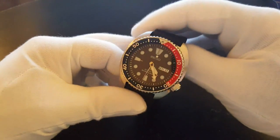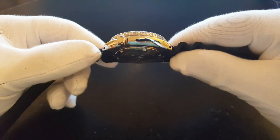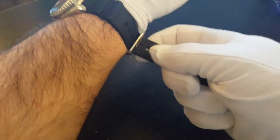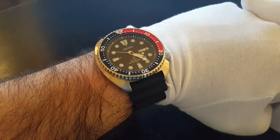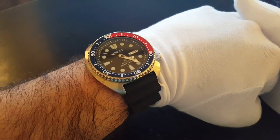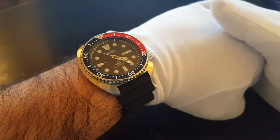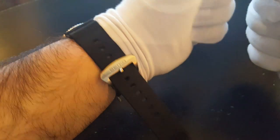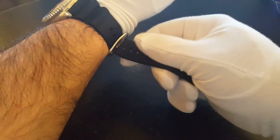All in all, it's a very impressive watch. It sits very well on the wrist. I was surprised at how soft the resin band is — it's very, very comfortable. This is obviously the Pepsi version of it, and it comes in other versions too.